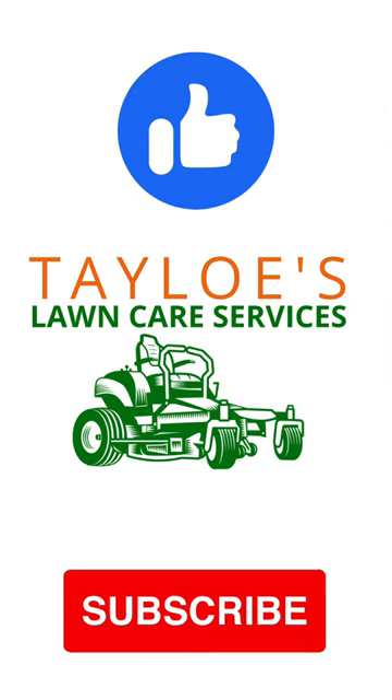Love landscaping and gardening? Please like, subscribe to our channels, and share.